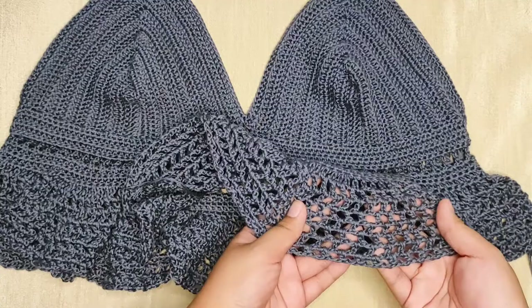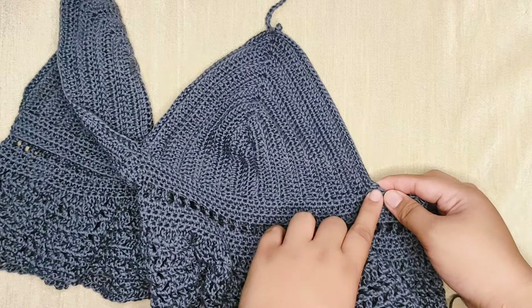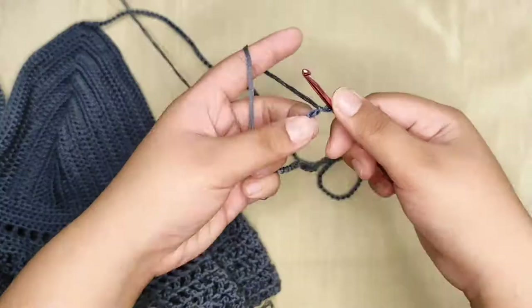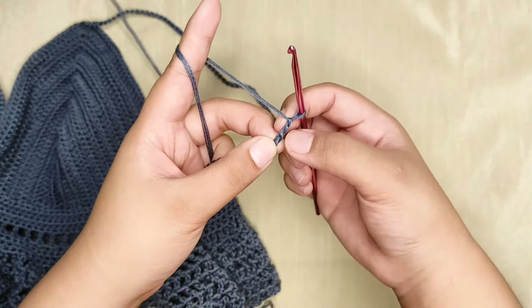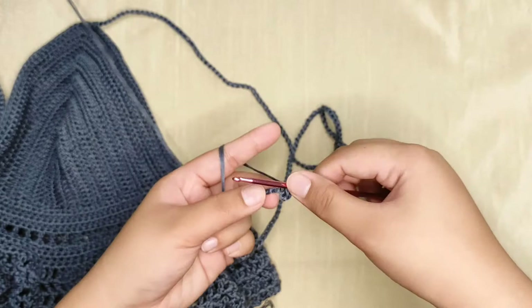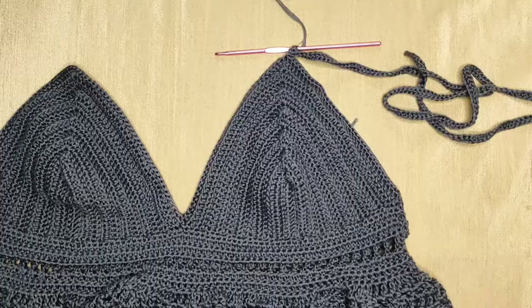Now I will show you how to make the strap. From this corner make a single crochet going up to the top part of your cup, then from this point make 250 chains. Working with the back loops of the chain, from the second chain from the hook make a single crochet. For the strap we will just make one single crochet in all the chains until we get back to the cup. If you want your strap to be a bit thicker you can use a half double crochet stitch. You can pause this video to work your way through to the very last chain.